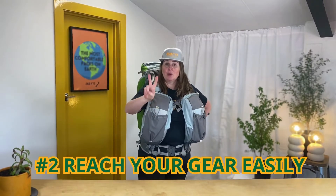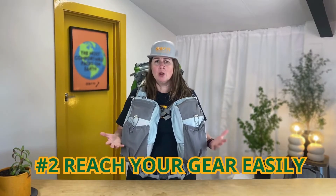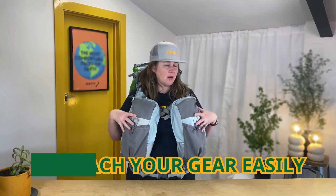Number two: reach your gear easily. Put all your important and heavy gear in these front pockets. It makes it easy to reach your kit but also it balances out your load. Some of my favorite things to put in my pockets are my snacks, my camera, my water filter, my water, all my electronic gear and all those other heavy things which I might want to grab during the day — and it helps balance the load.